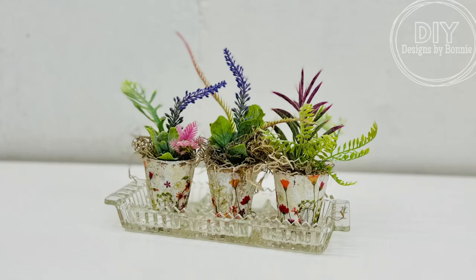But look how adorable these are — oh my gosh, so much fun. All right friends, let me know in the comments if you've tried this Maker's Magic. I am digging it. Follow for more.